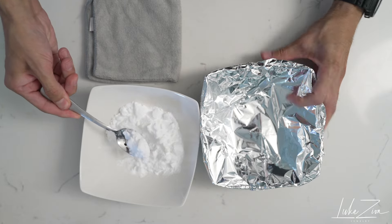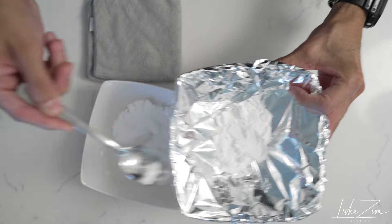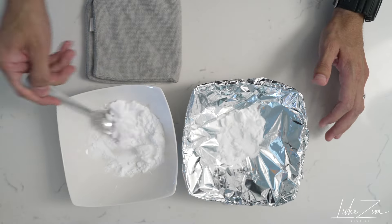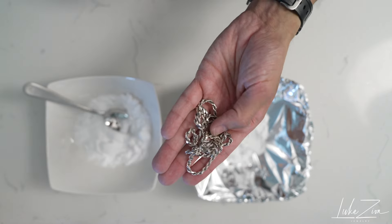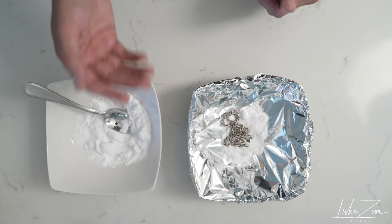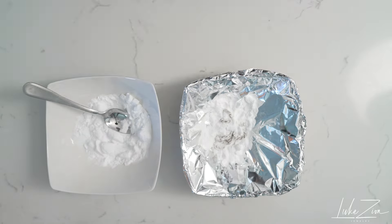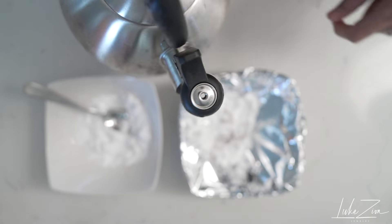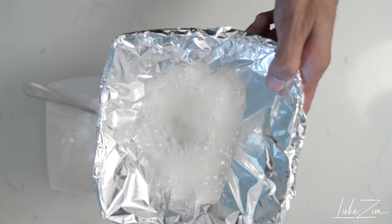Get some baking soda, put it on top. You can be generous — don't be afraid. Just leave some because we are going to need a little bit more. Go ahead and put your sterling silver jewelry — in my case, it's this rope chain. Next, let's go ahead and put the boiling water in. Here is the boiling water we're going to pour in, and you're going to see all those bubbles there.